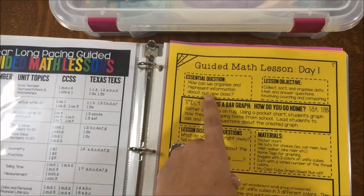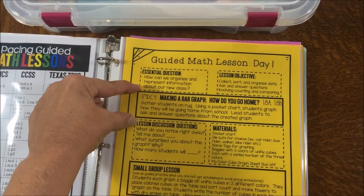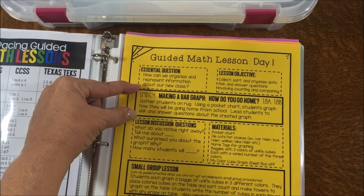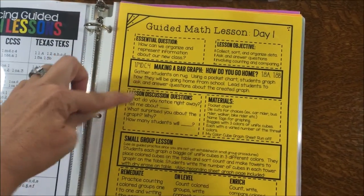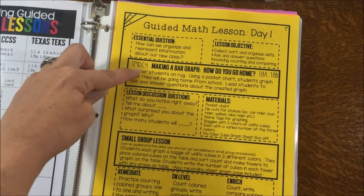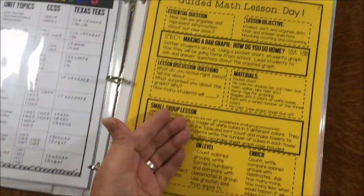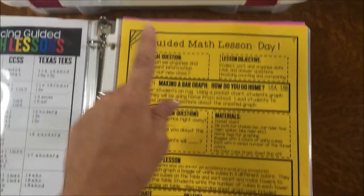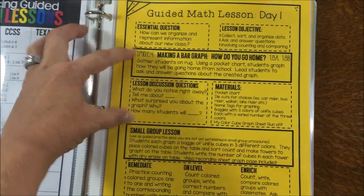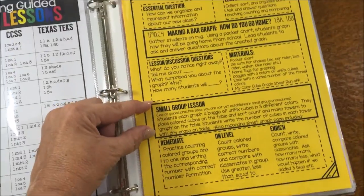For each lesson I have my essential question, my objective, and then this box here is my whole group lesson. These questions are what I work through as we go through the whole group lesson. I also have a material list, and anything I could create on my computer I went ahead and did — that's what you'll find here.